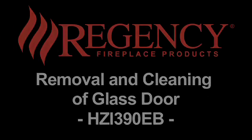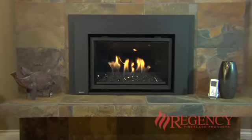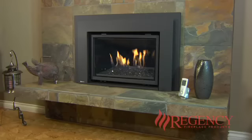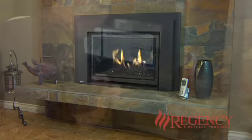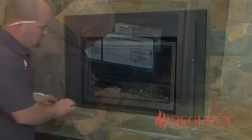The 390E and 540E insert series of units have a different mode of glass door security and removal. You will find the door removal and flue connector tool on a chain below the firebox, under the glass door.